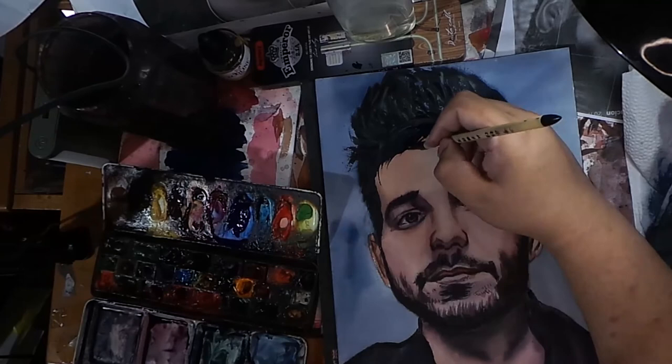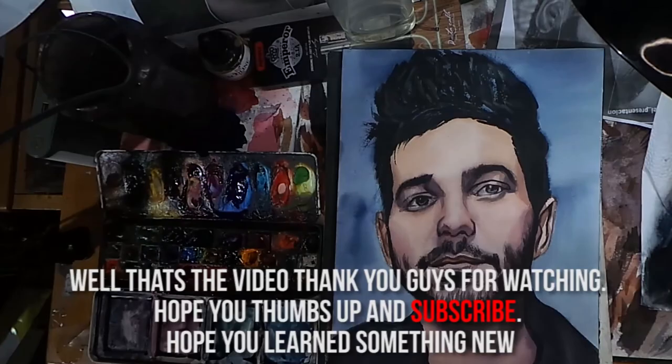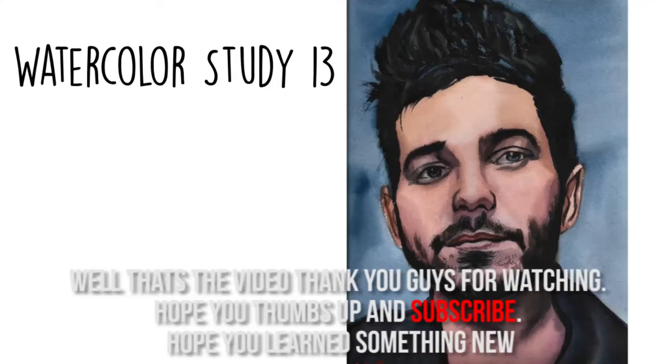Well, that's the video. Thank you guys for watching. Hope you give us a thumbs up and subscribe. Hope you learned something new also. Bye!